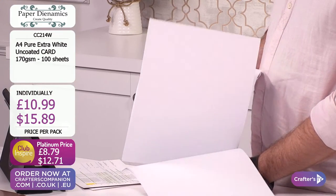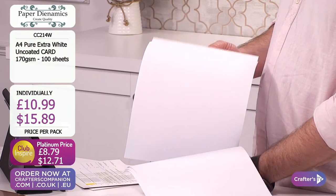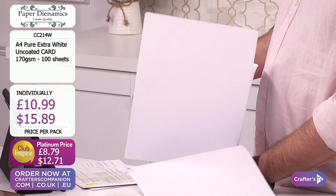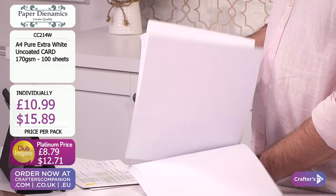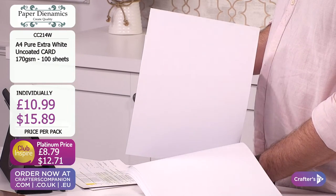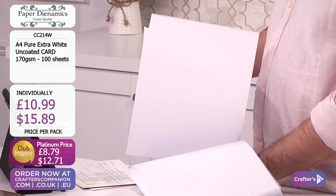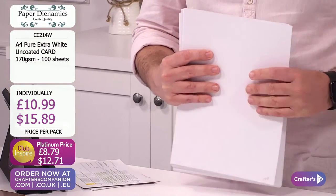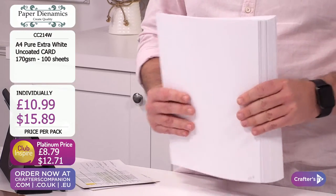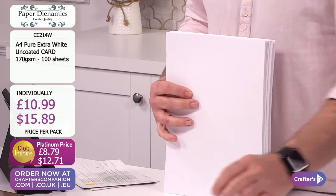So many of our crafters out there are into their CD-ROM crafting or USB crafting. This is a paperweight that will go through every home PC printer - guaranteed. It's A4 sheet size. You can make your own invites, do your CD-ROM printing, USB printing, fold to make your own inserts inside your cards. For wedding favours, lining of your boxes - beautiful weight. And 100 sheets too. Lots of you multi-ordering and going for one of each. $10.99 or $15.89.